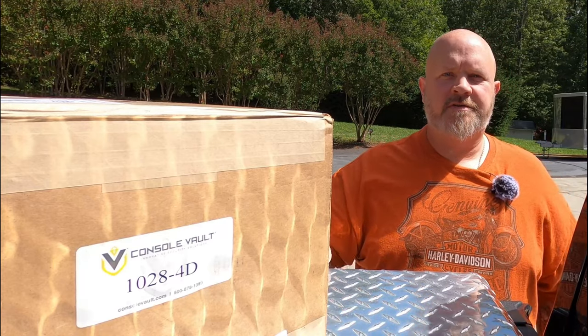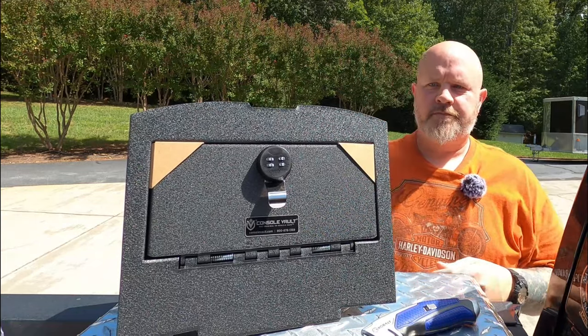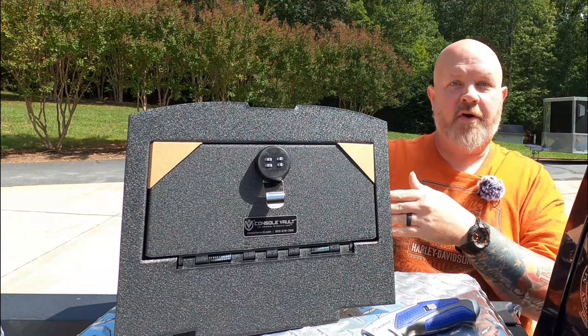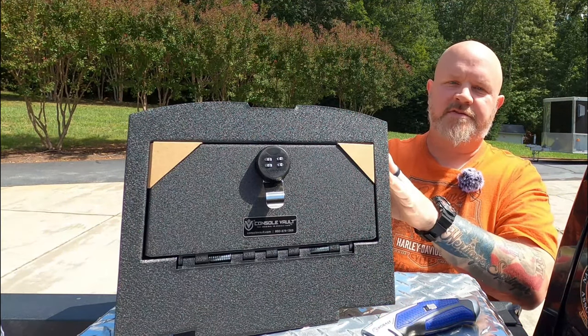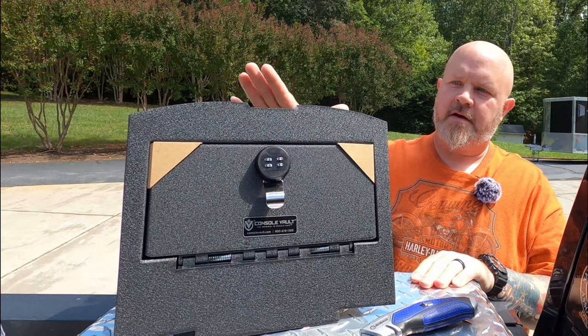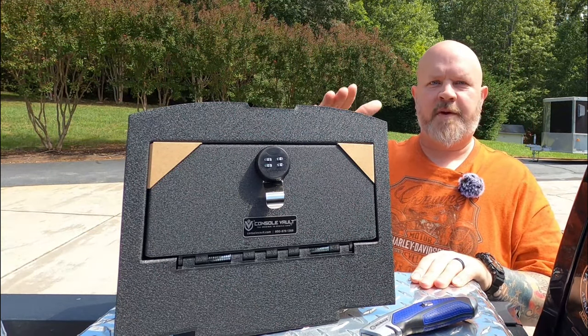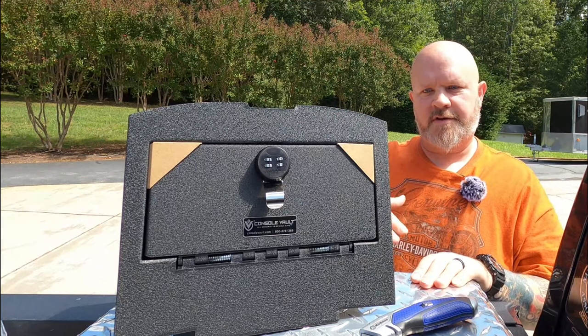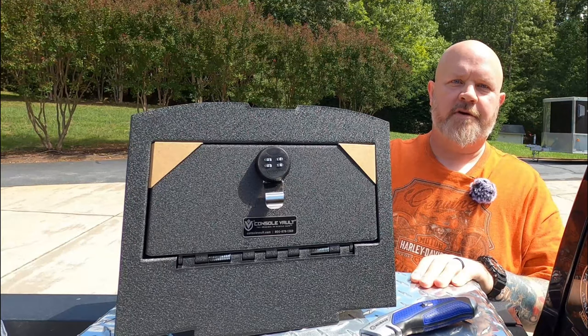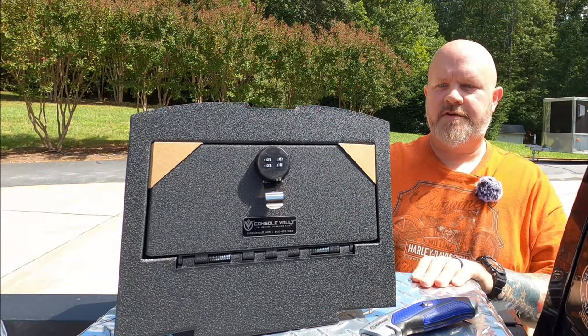I'm going to open it up and take a look at what's inside. There we are, looking at the prize that was in the box. This is a Console Vault. This is going in my Ram 1500. It goes in the space underneath the center console — there's storage space in there, and this gives you a nice place to lock up your guns or any other valuables you may have in there.